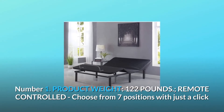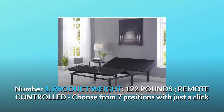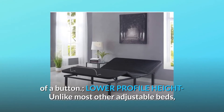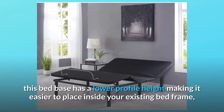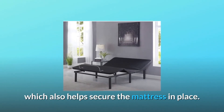Number 1: Product Weight — 122 pounds. Remote controlled, choose from 7 positions with just a click of a button. Lower profile height: unlike most other adjustable beds, this bed base has a lower profile height, making it easier to place inside your existing bed frame, which also helps secure the mattress in place.